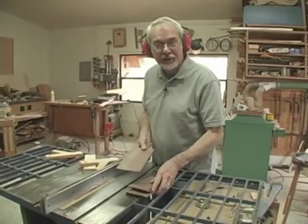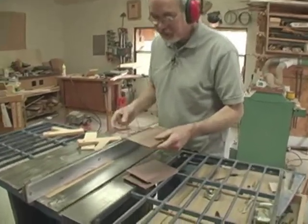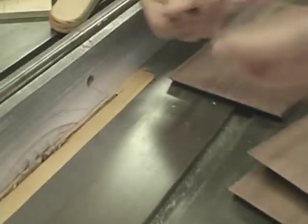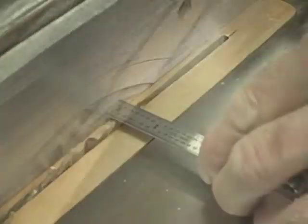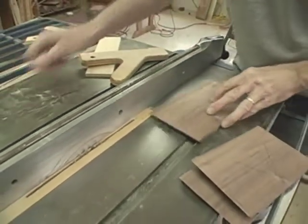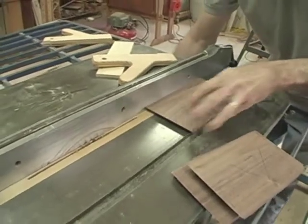I'm going to cut grooves in the sides for the top and bottom to fit. So I have my table saw set up with a blade height of about a quarter inch and about an eighth of an inch space between the fence and the tip of the blade. So now I make my cuts.